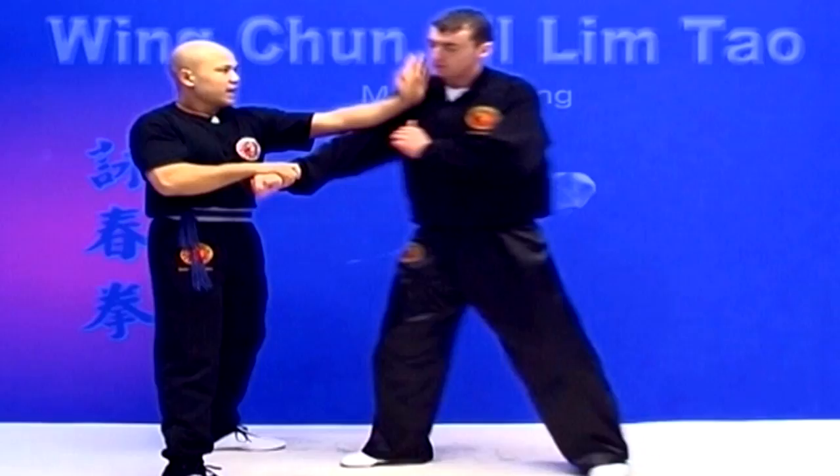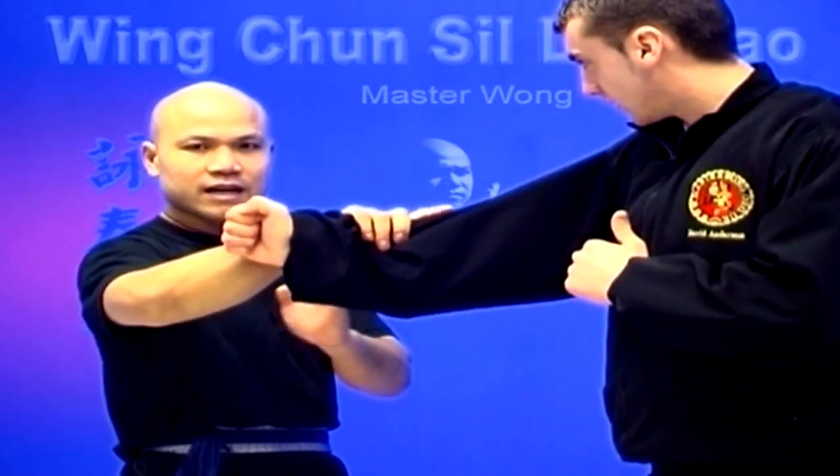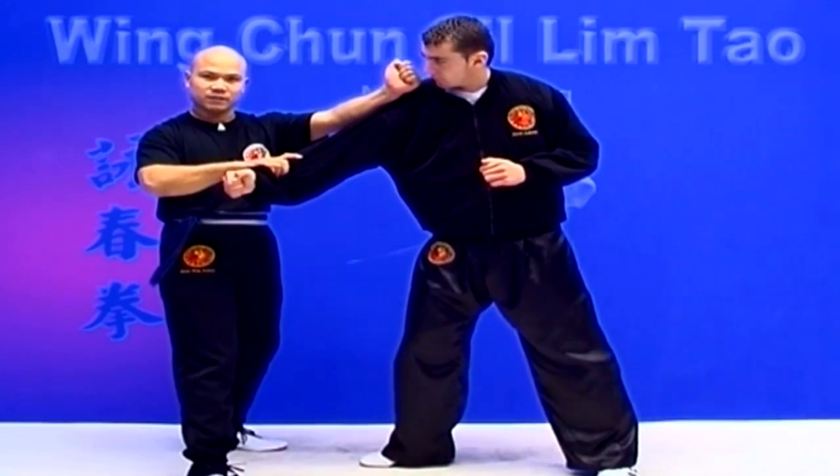Now, if it's forcing to me, I'll be here. As soon as I block, I turn and I pinch. Okay, that's the whole purpose of this.